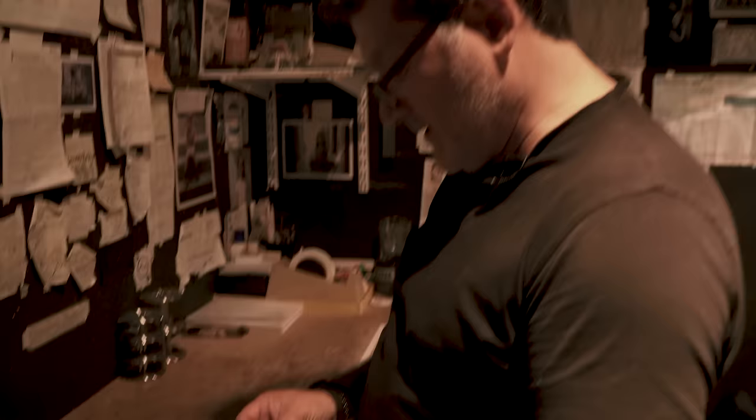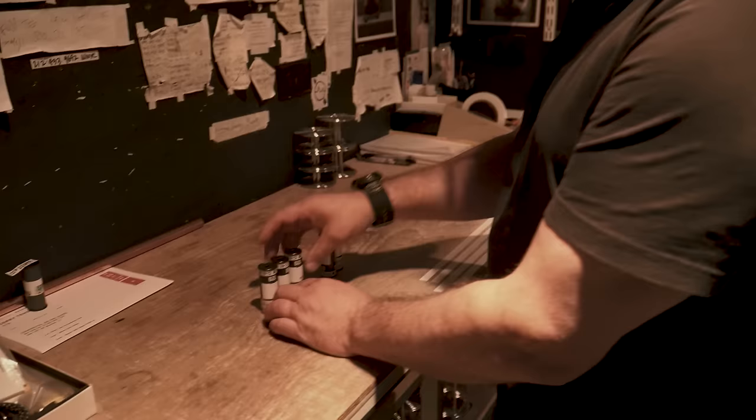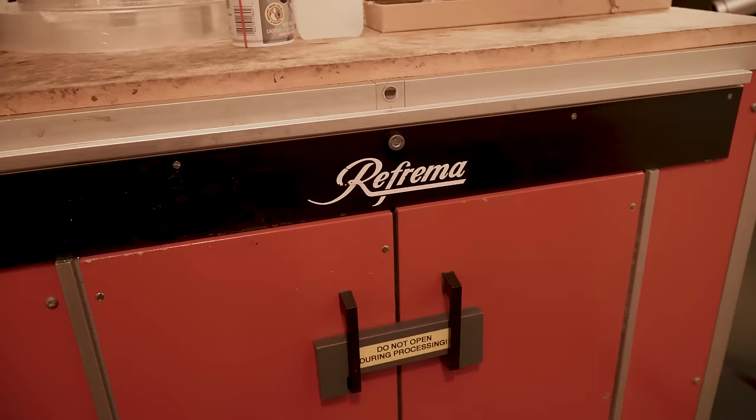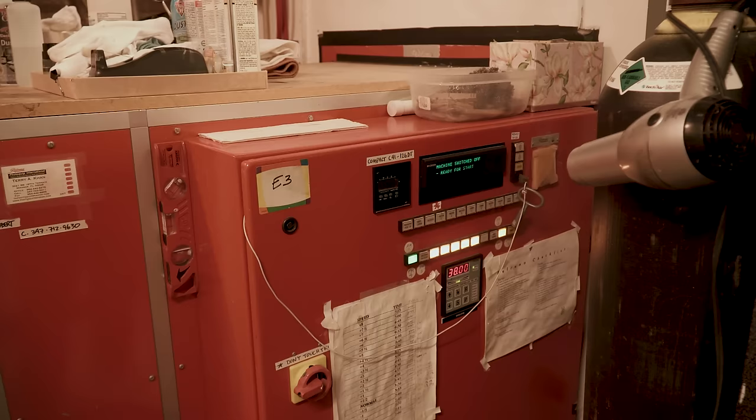What we normally do here is we process all kinds of 35, 120, 220, 4x5, and even 8x10 film. We do our color C41 through a machine called a Reframa. It's an old machine and it's a beautiful machine — unfortunately there are not too many of those left.